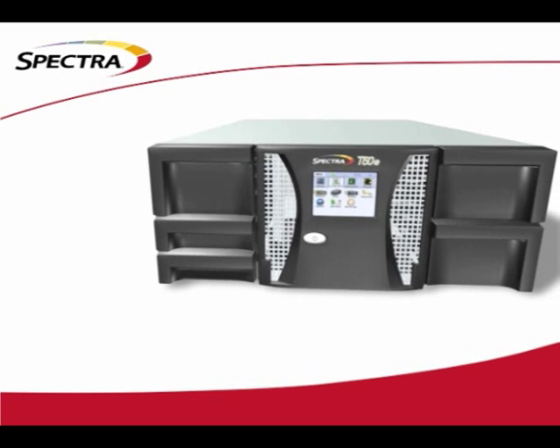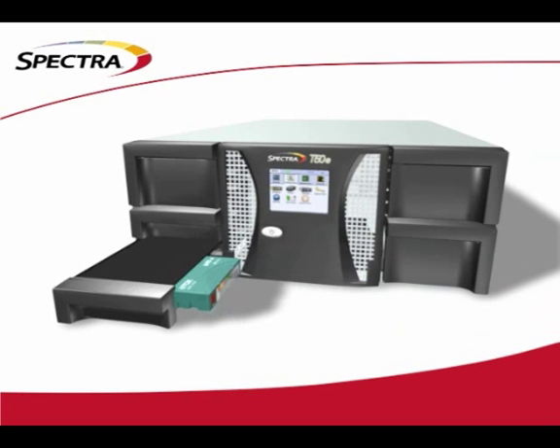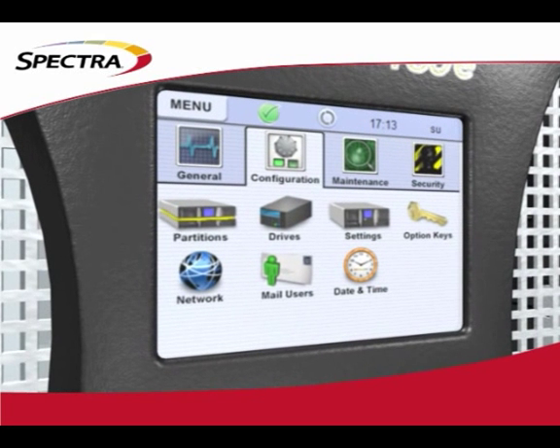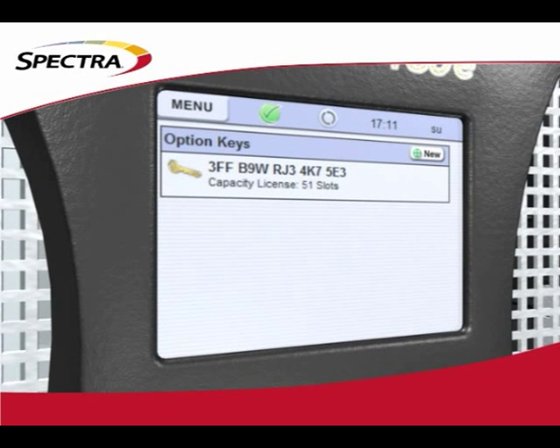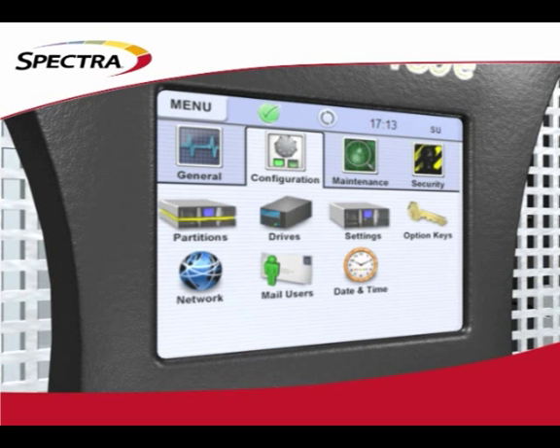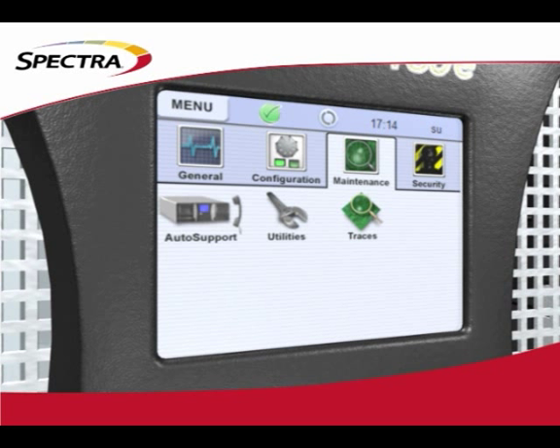If you look at other libraries in this space, you'll find that with many of them, you need to buy their full cartridge capacity at initial purchase — you can't buy a subset to customize to your environment. With the T50e, upgrading cartridge capacity is as simple as entering a new software key via the large color touchscreen control panel. This same control panel is used for a variety of features, all of which are controlled by Spectra's award-winning interface BlueScale 10. BlueScale is optimized for usage efficiency and creates a great user experience ranging from configuration to remote monitoring to firmware upgrades. It allows the user to implement everything from media lifecycle management to encryption, and all of this can be done through the front touchscreen or via remote web access.